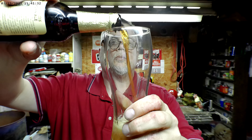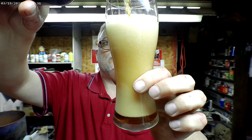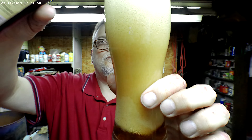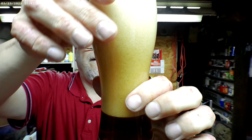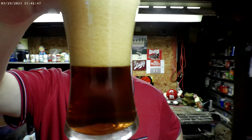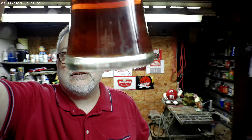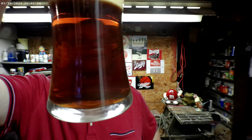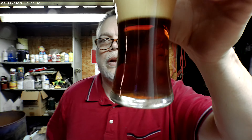Got this glass today. Look at that — isn't that nice? You can see some light through it. The dark, dark colored beer — dark caramel, kind of dark amber.